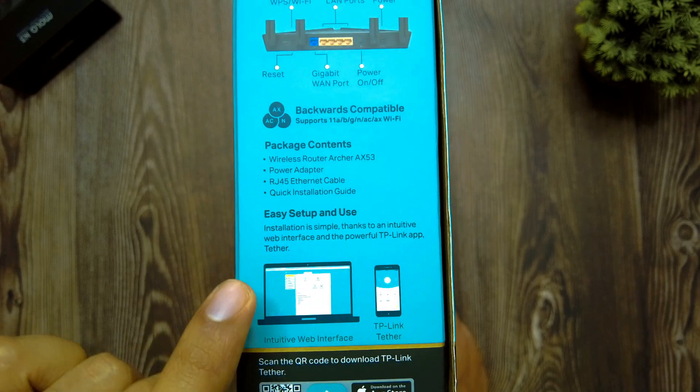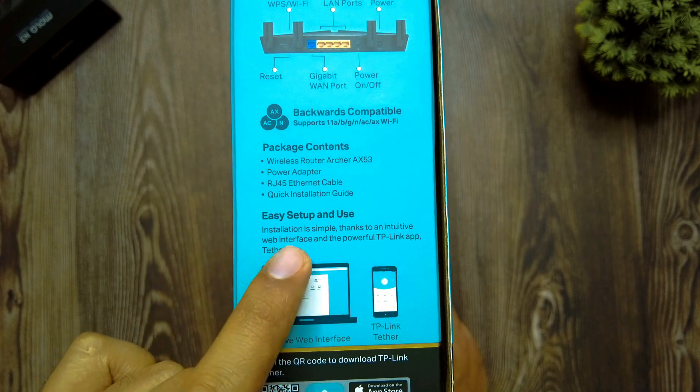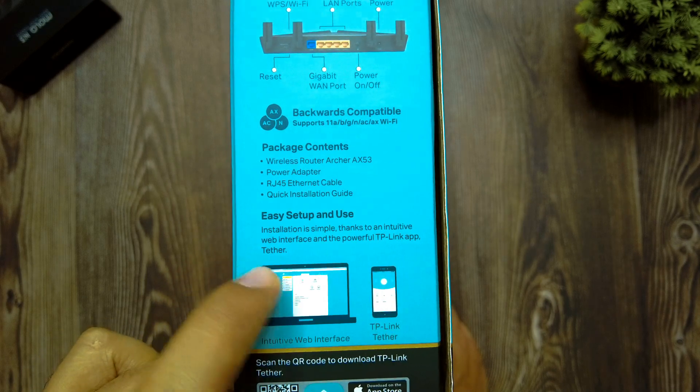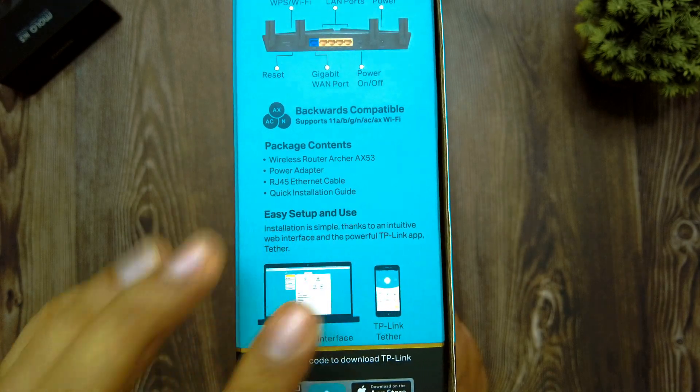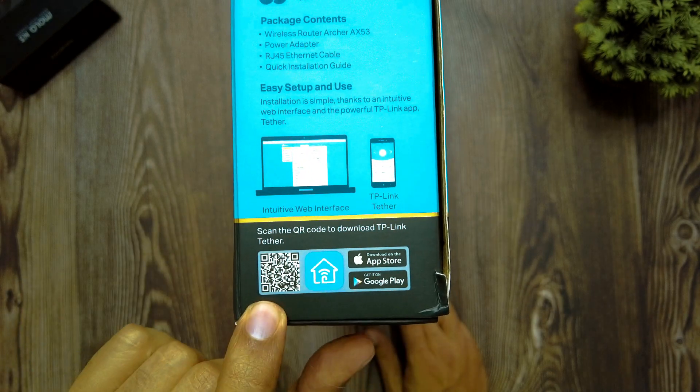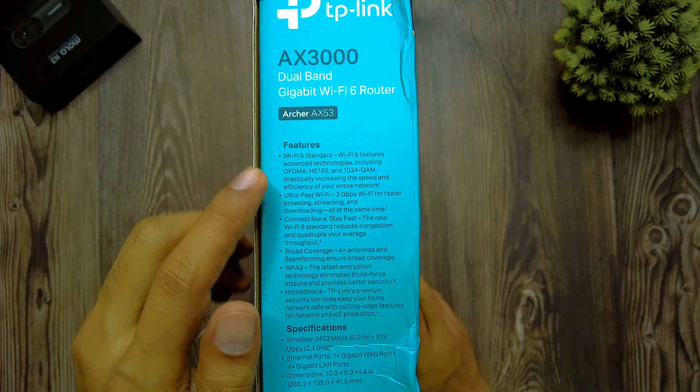The package contents include the wireless router AX53, a power adapter, an RJ45 ethernet cable, and a quick installation guide. Setup is easy thanks to an intuitive web interface and the powerful TP-Link Tether app. A QR code is provided on the box to install the app from the Google Play Store or the Apple App Store.